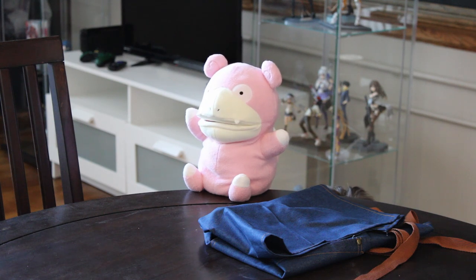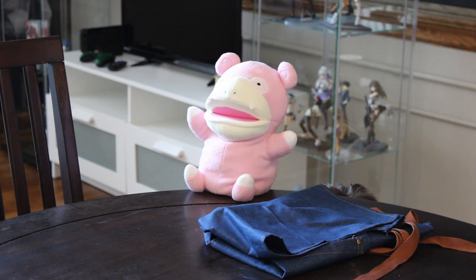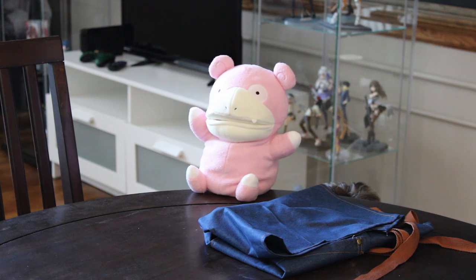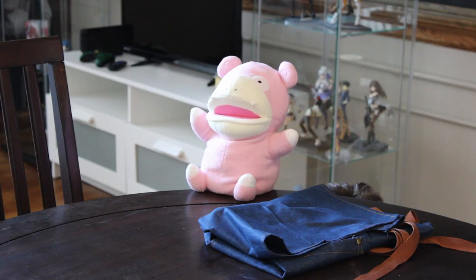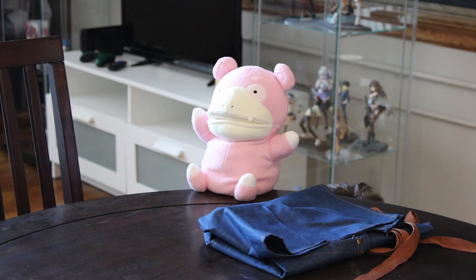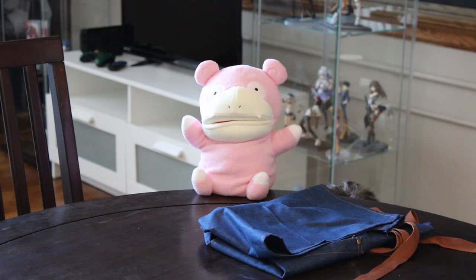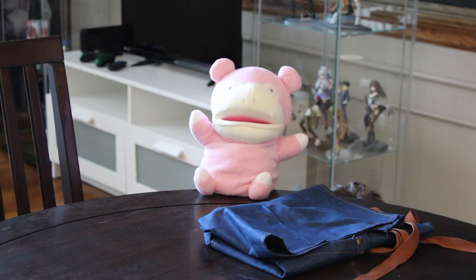Well... at least you still have your apron. Wait. That's it. Slowpoke, you're a genius. You're welcome. Wait — what did I do?